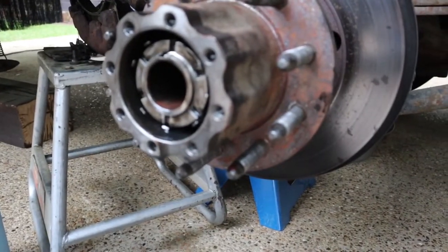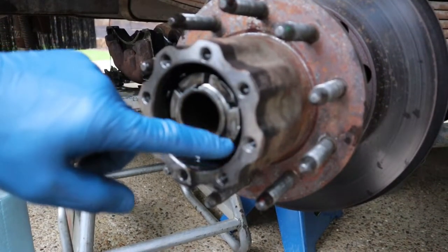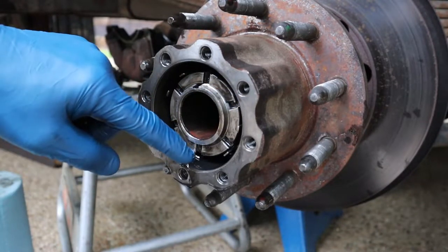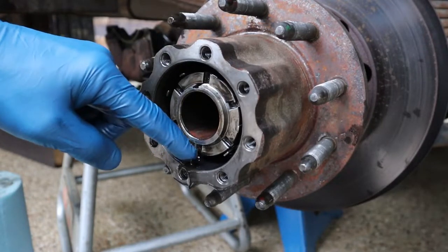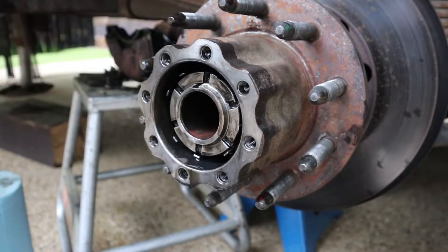The next thing you're going to want to do is look inside here — there's a little clip ring and it clips into one of these detents in this nut. This one is on the bottom right here, you can just barely see it. I've already taken a screwdriver and pried it out of the way. You just take a screwdriver, stick it in there, and pry it out of the way so that that's open.